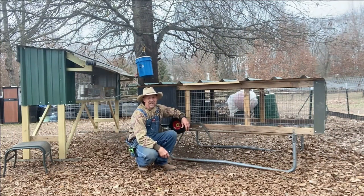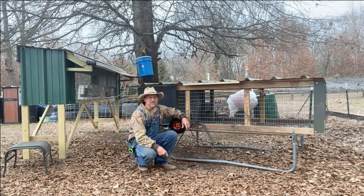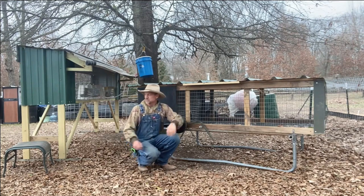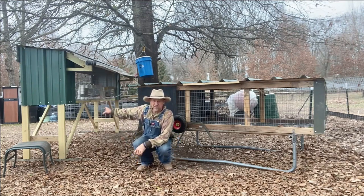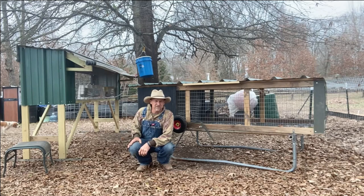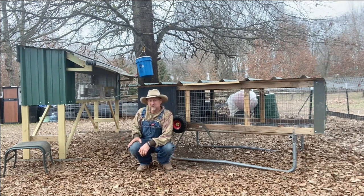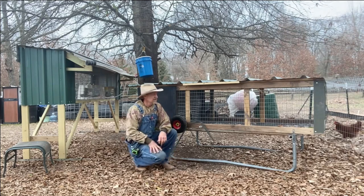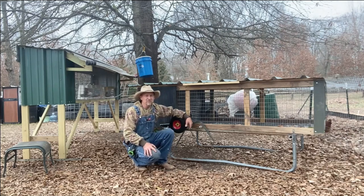Alright, now we got it out here set up where I want it, under a shade tree so there'll be good shade in the summer. There's going to be a buck and two does that live right there. I'm getting American Blues — I'm supposed to get them around March the 1st, bring them home. It's going to be a little while before they get old enough to start breeding. My intention is to raise some meat rabbits. So next we're going to hook up the little watering system.